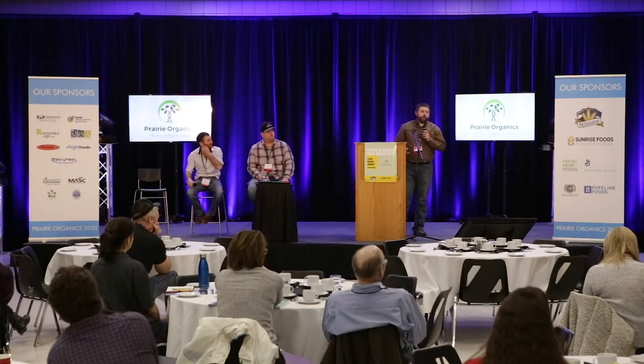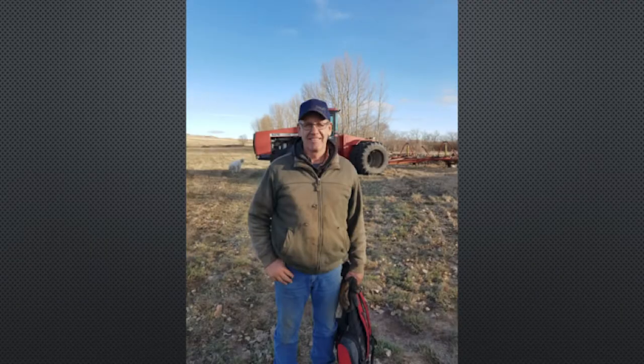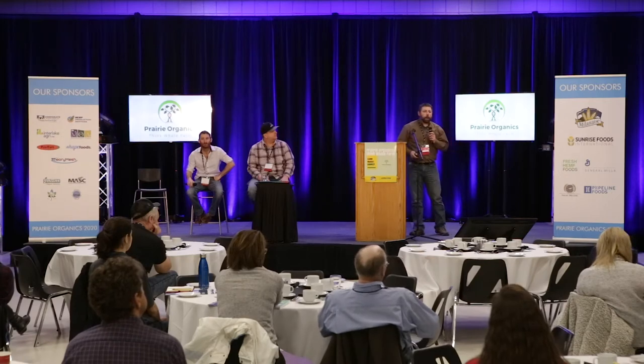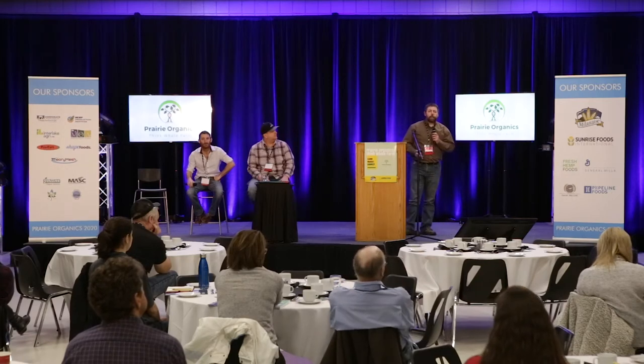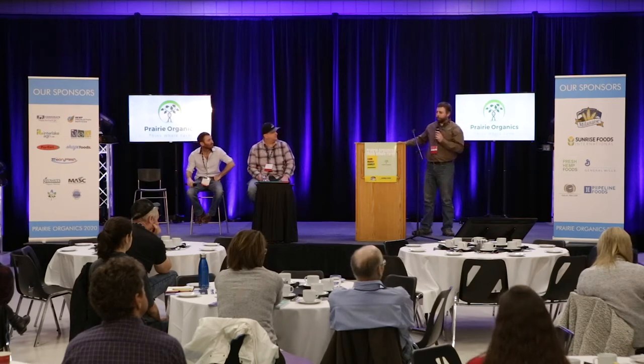I'd like to introduce you to Neil, who works with us on the farm. To be honest, he's a rancher at heart. We've been organic grain since 2010 — that's when Allison and I moved back to the farm and bought it. We decided we'd get the grain thing figured out, then get into livestock. In 2017, we had a real dry year, and I had Neil on a roller crimper putting down this beautiful yellow clover crop in the middle of a drought.